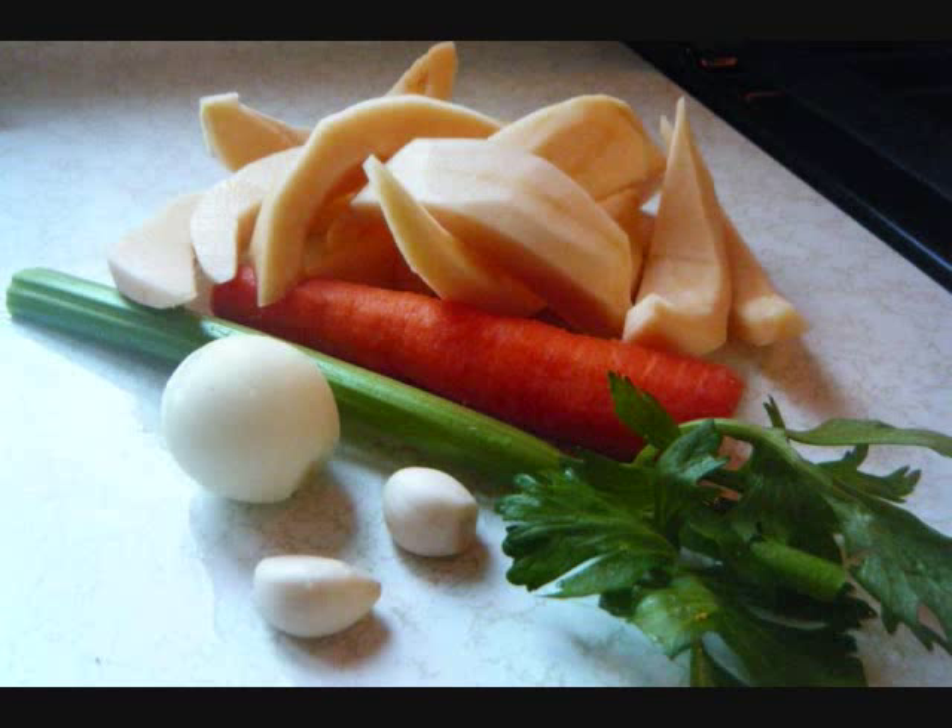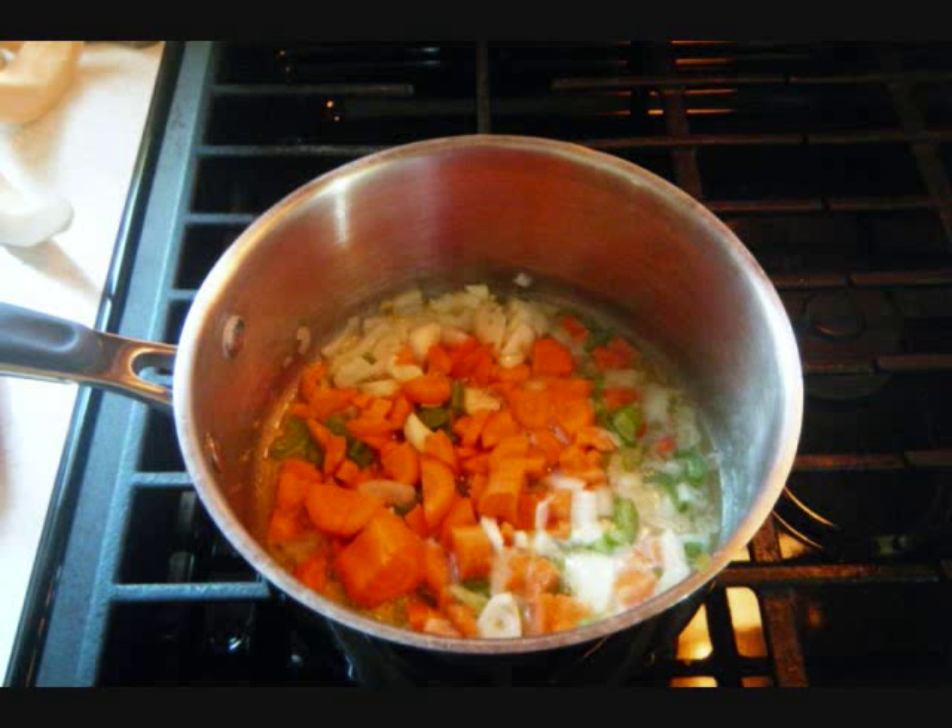These are the ingredients you're looking at here in front of you. You'll also need some salt, pepper, curry powder, and some oil and butter.